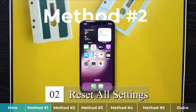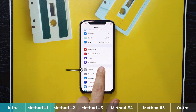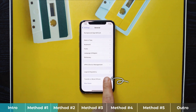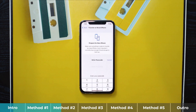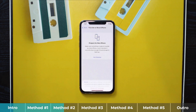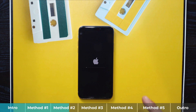Our second method is resetting all the settings of your iPhone. First, head over to your iPhone settings, select General, scroll all the way down, select Transfer or Reset iPhone, select Reset, and from these options select Reset All Settings. Type your iPhone passcode, then select Reset All Settings again, and wait for your iPhone to restart. Once restarted, all your iPhone settings will be reset — don't worry, it will not erase your iPhone's data.